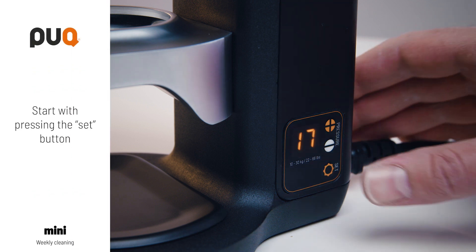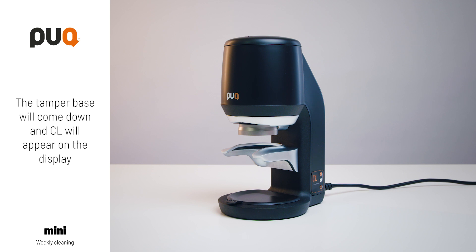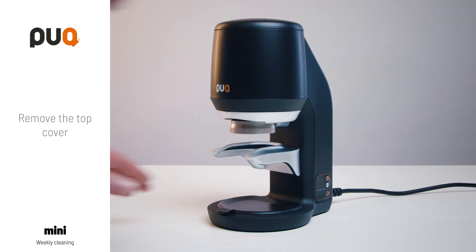Start with pressing the set button. The tamper base will come down and CL will appear on the display. Remove the top cover.